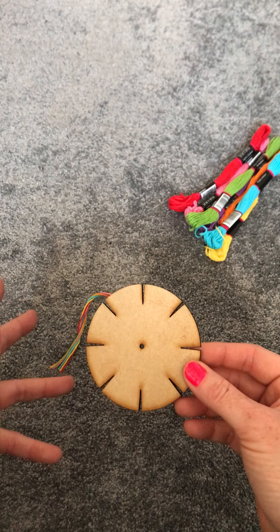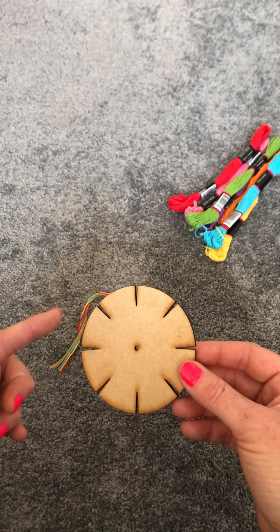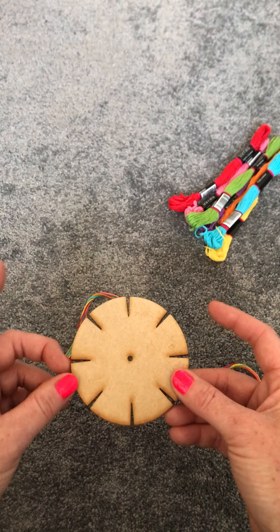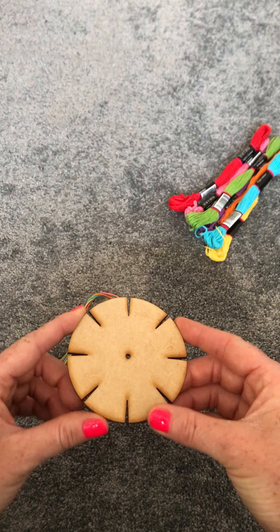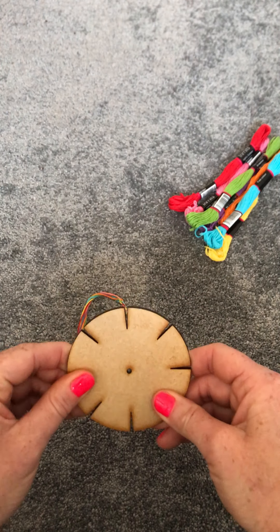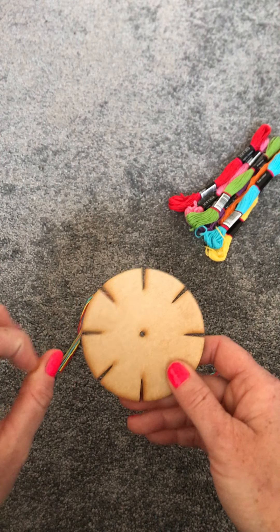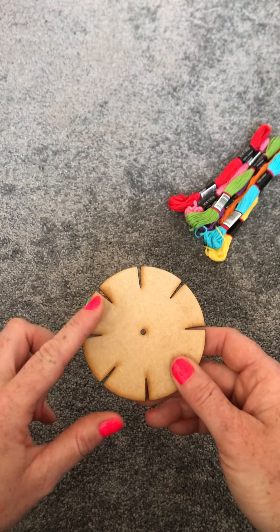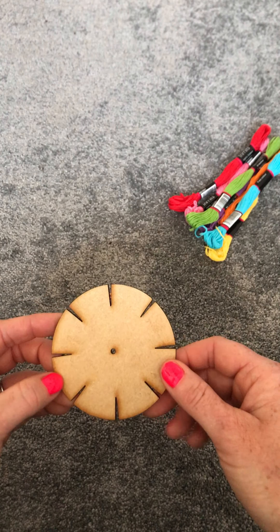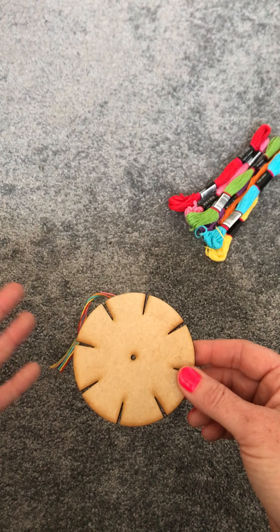That was basically the inspiration for this kit. I was making the circle, cutting the slits and the hole — it should have been a really lovely time with my girl. However, the cardboard was bendy, which annoyed her; the slits kept getting torn, that annoyed her; and my circle wasn't perfectly round, that annoyed her too. What should have been a nice time ended up borderline World War Three. My lightning bolt moment was: let's create a wooden structure you can use time and time again.